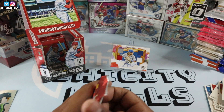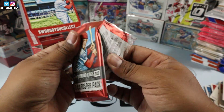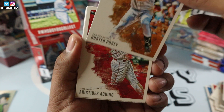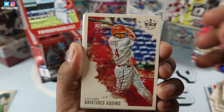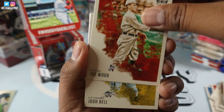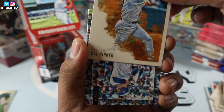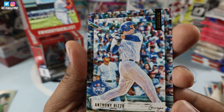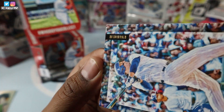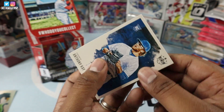Next pack up. Patience is key. We have a Buster Posey, Aristides Aquino rookie card — nice rookie card hit right there. We have Yogi Berra, Joe Wood, Josh Bell, Cal Ripken. And we have this card — Anthony Rizzo, DK Originals of Anthony Rizzo from the Chicago Cubs. And Anthony Kay rookie card.